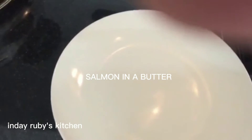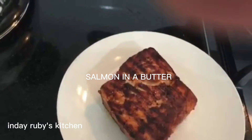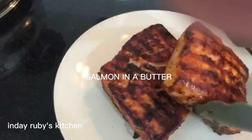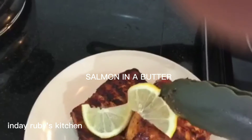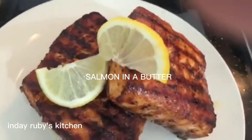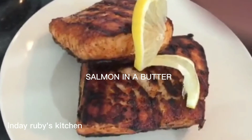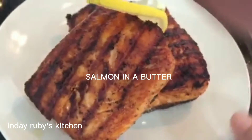Ito na guys — ililipat na natin ang ating salmon na naluto na sa isang malinis na plato. Ang ganda ng kulay ng ating salmon — mag-garnish lang tayo dito ng sliced lemon. And it's done! Thank you so much for watching and support my video always. Ayan ang sarap niya!